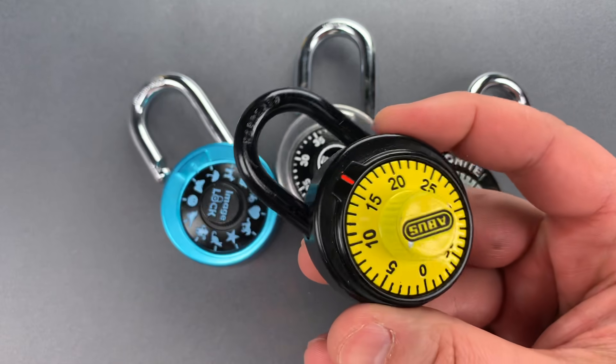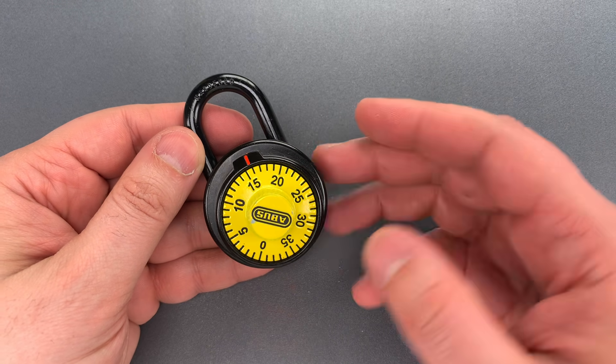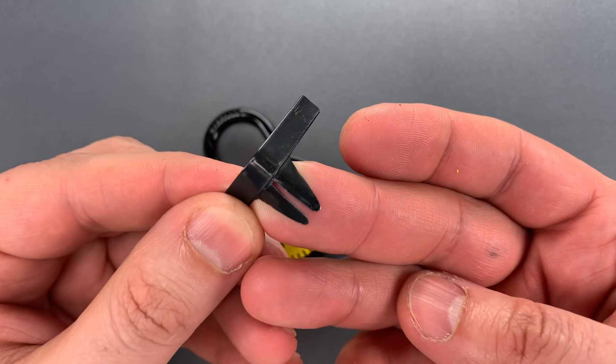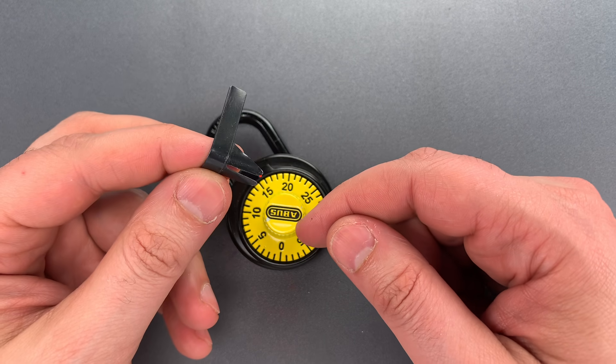While I commend the effort, I can't help but observe that from an attacker's perspective the workaround is fairly obvious. I took a pair of scissors and cut a thin slot from the center of the shim. It only took a couple of seconds, and while it's a bit harder to insert, it is very effective.